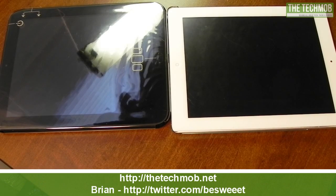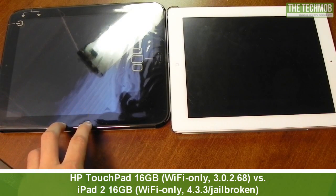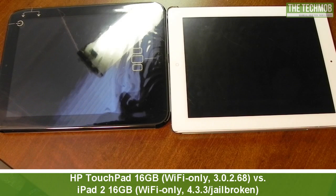Hi everybody, how's it going? It's Brian for TechMob.net and today I'll be doing a comparison video between the HP TouchPad, the Wi-Fi only 16 gigabyte model, and the iPad 2, also the Wi-Fi only 16 gigabyte model.